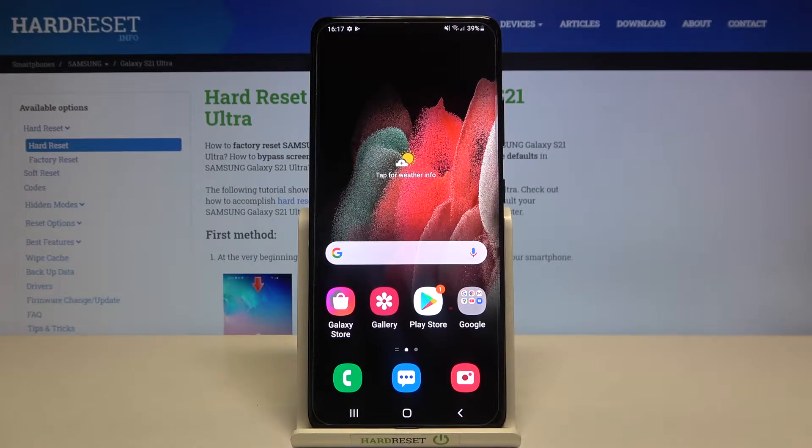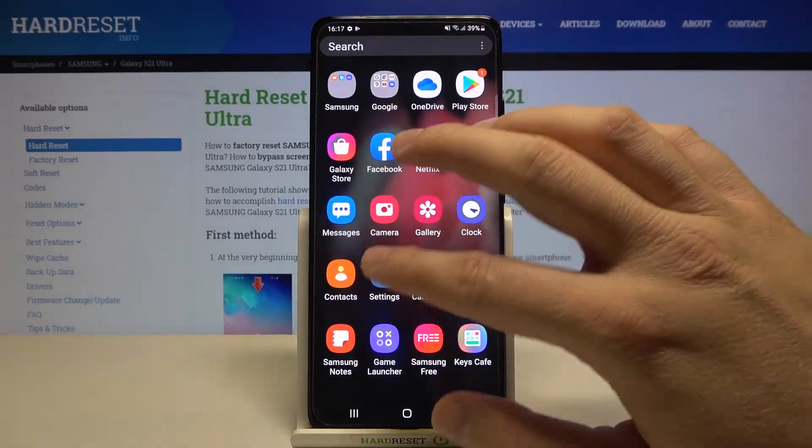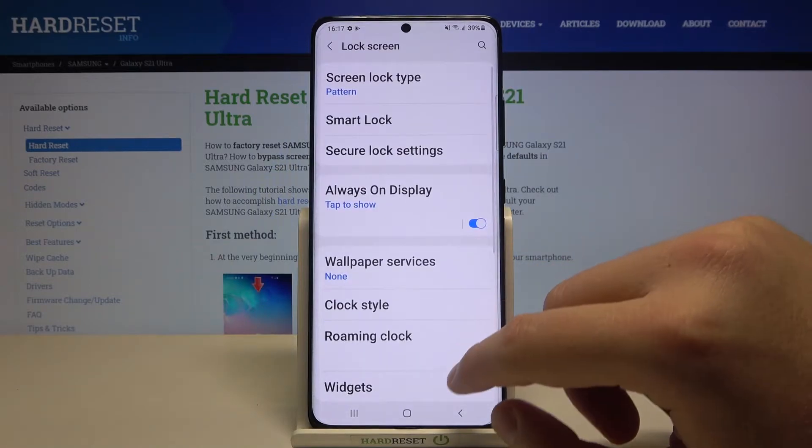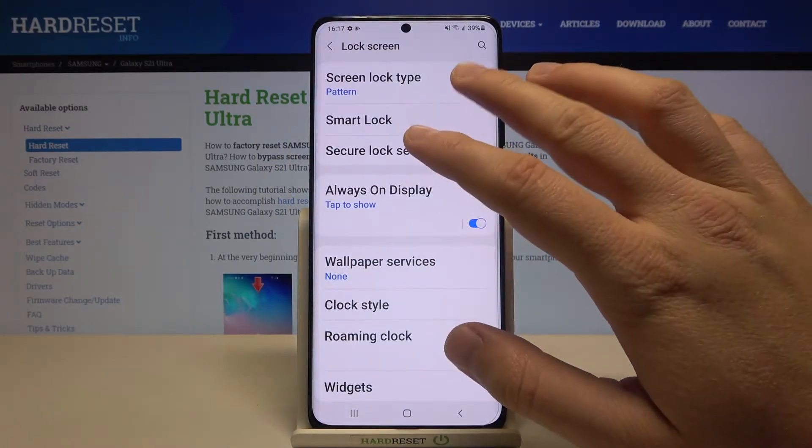Welcome. If you want to set up face unlock on your Samsung Galaxy S21 Ultra, first you have to open the Settings, and next we have to move to the Lock Screen. When we are here, we have to move to the Screen Lock Type.